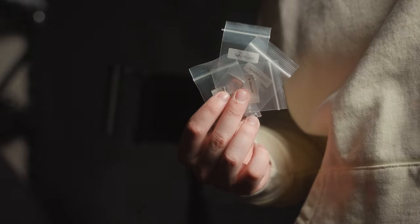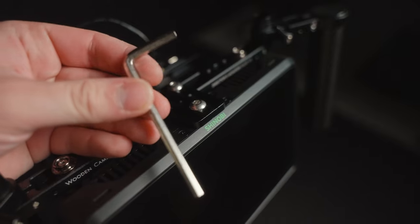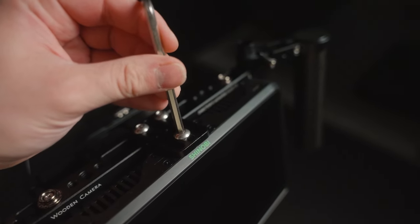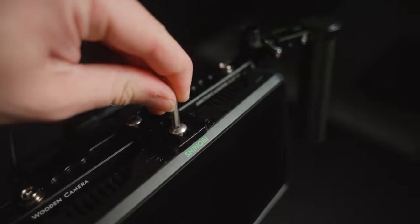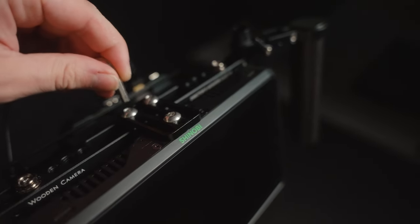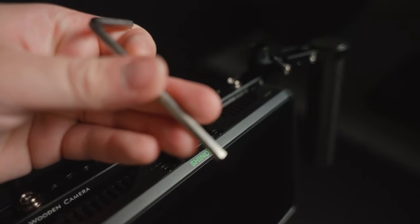Another area Wooden Camera could have improved is with the hardware. The DMC3 generously provides a bunch of screws to mount signal receivers from different brands. However, the included Allen key for tightening down the screws holding your monitor to the cage just flat out didn't fit — it's just the wrong size. Sure, if you spend this type of money on a monitor cage you probably have an Allen key set somewhere, but then why include this key? It doesn't fit any other screws in the set. I'm led to believe they just made the wrong size of Allen key.